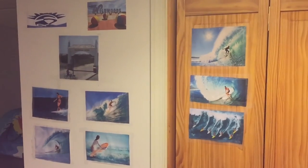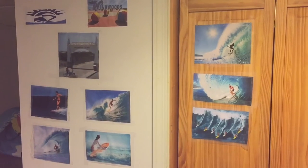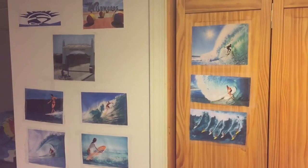Over here, this is where I like to post pictures of the activity that I'm planning to do and the location of where it will be taking place at.